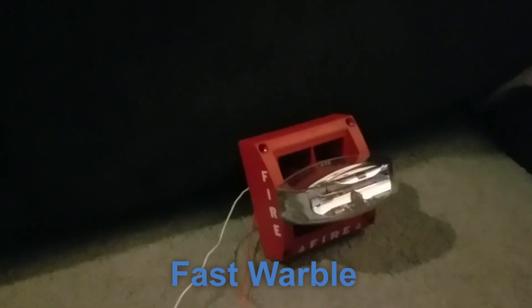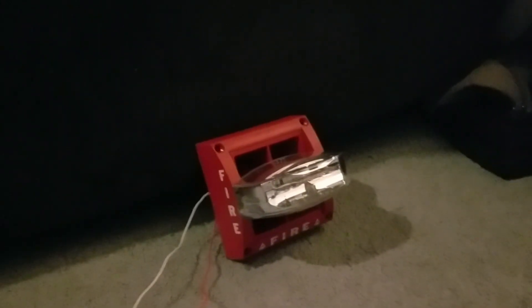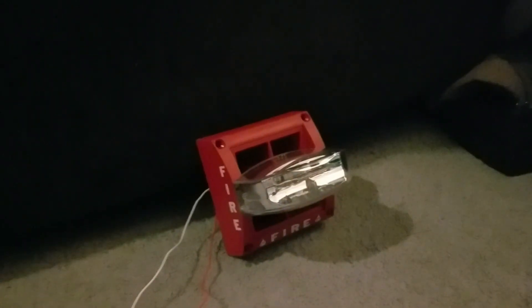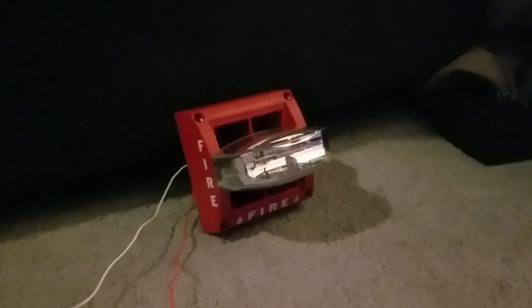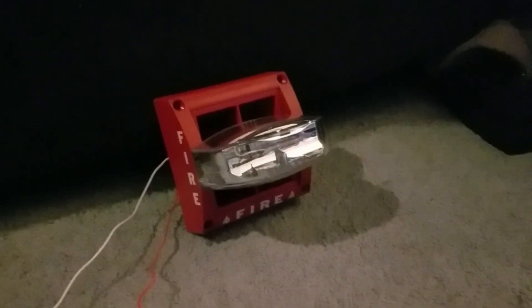That was all the tones of the System Sensor MASS. In a couple of the tones you may have heard a weird sound — that's not the alarm, it's the batteries. The batteries are a little low. I'm using nine-volt batteries to power this thing. I hope you enjoyed this all-tones demo of the System Sensor MASS sounder strobe. See you next time, thank you very much.